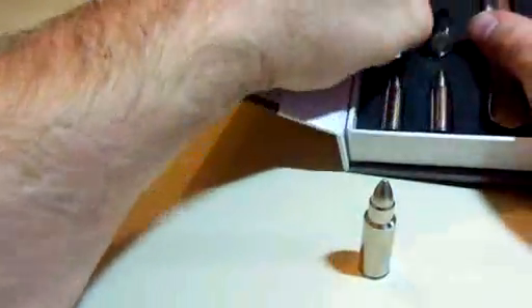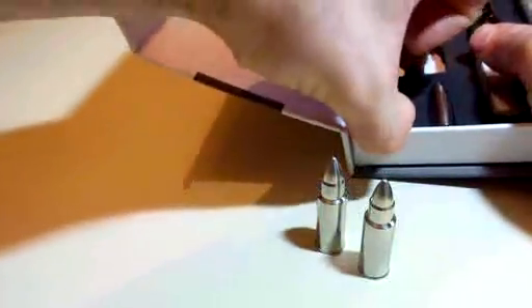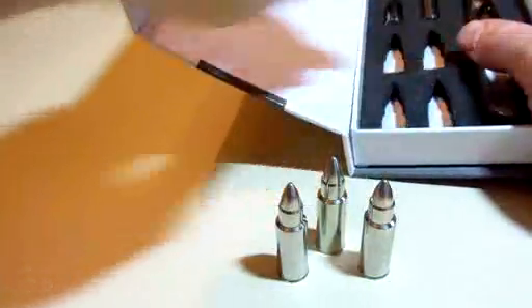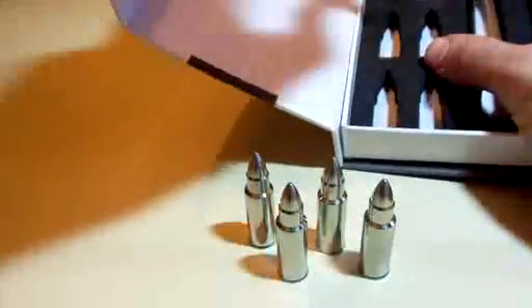These actually have a nice weight to them. Now I just need to get a glass that looks like a revolver — I think that would be pretty sharp.